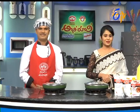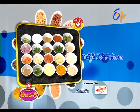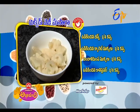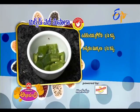Mixed veg masala — we are ready to get started. Watch: we have beans, cooked carrot, cooked cauliflower, cooked broccoli, and cooked cassava.